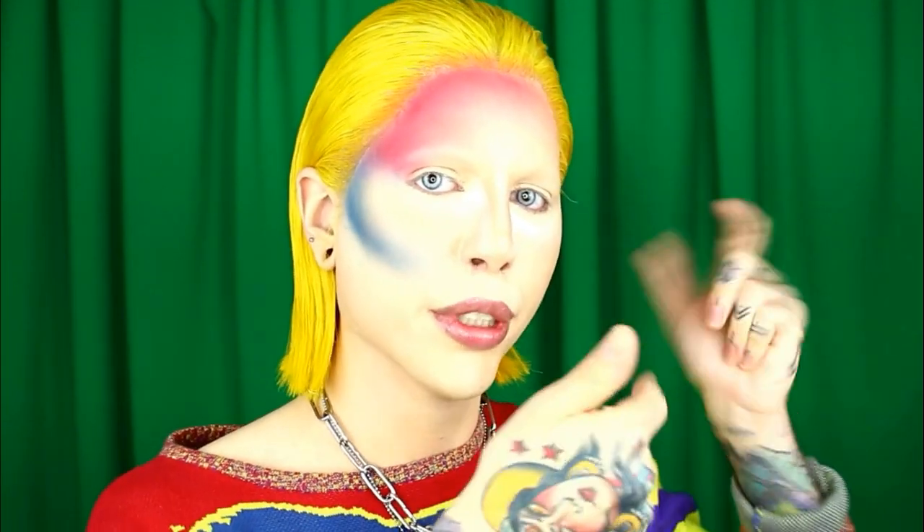Now that I have the blue and the reds carving out my forehead and my cheek, I'm going to do the same thing on the bottom of my chin with the red. Then I'm going to do the reverse on the other side so that we get this opposite, asymmetrical makeup look. Then we will be back to do the nose.